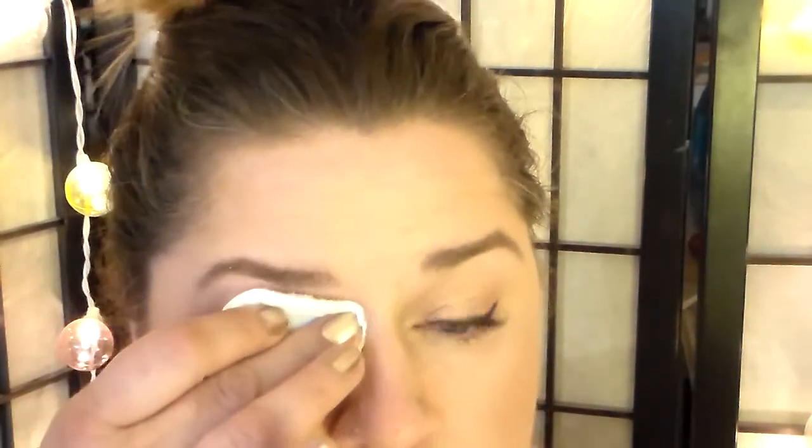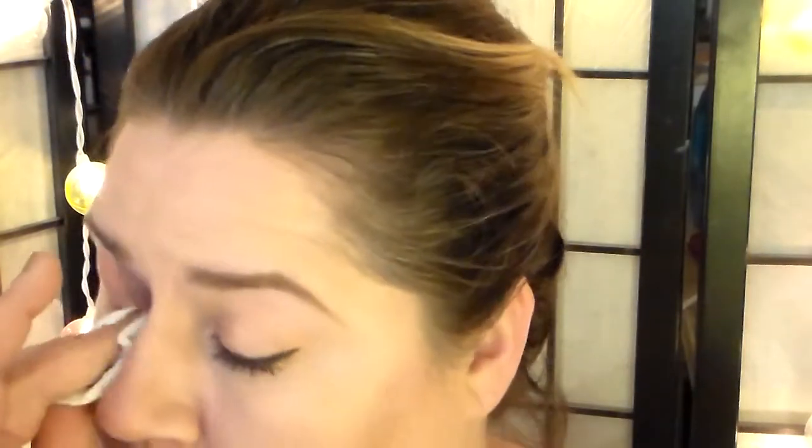I'm going to take off my eye makeup for you. I'm just settling the liquid onto my eye and not doing much but gently pulling. I was using my Stila Stay All Day liquid liner. It seems like it's dissolving pretty good.